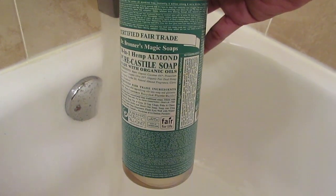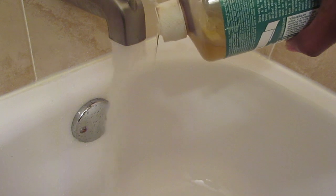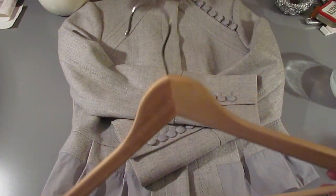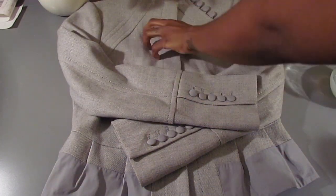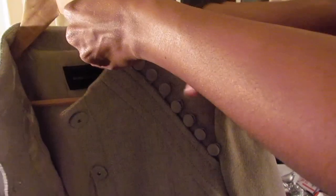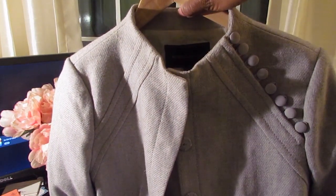You can add any mild detergent to your soap — here I'm using the Dr. Bronner's. Once your item has soaked, preferably overnight, you want to put it in the spin cycle and then take your wooden hanger and make sure the shoulders are lying properly on the hanger so that you don't lose any form or structure.